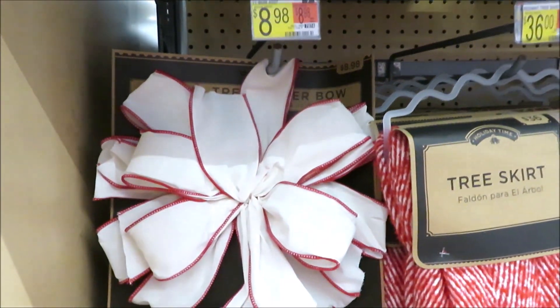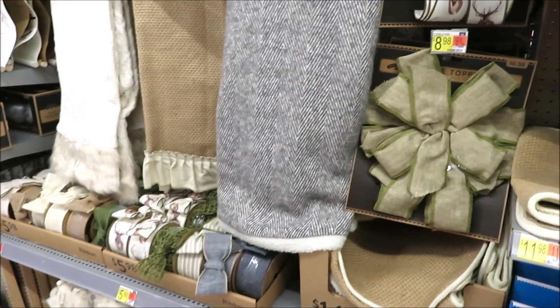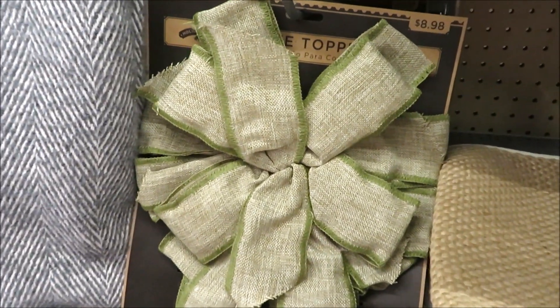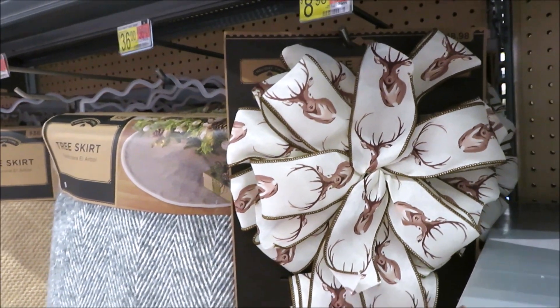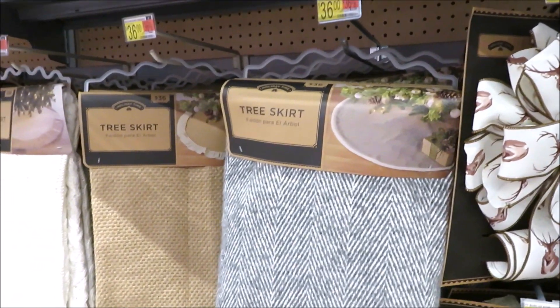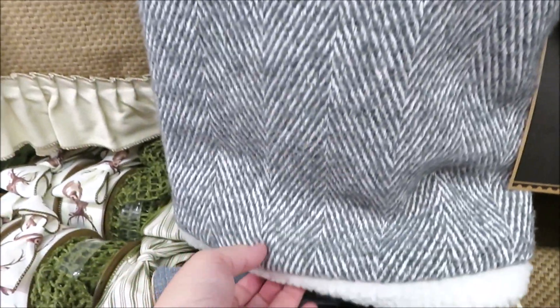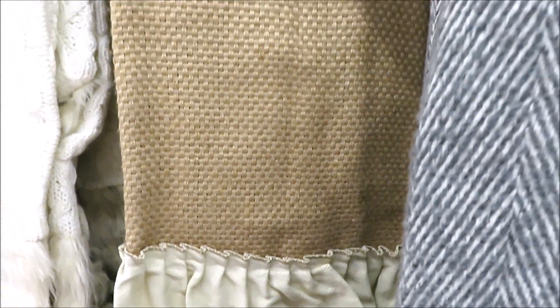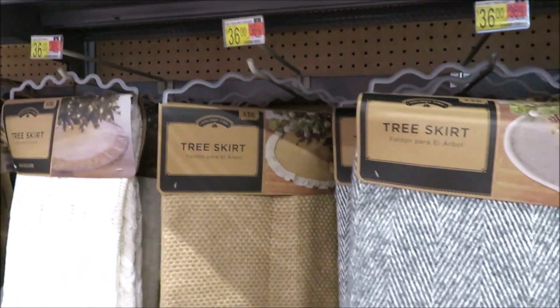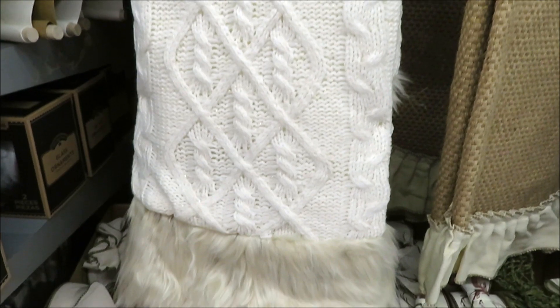Got lots of bows to go with this collection — this one's the white trimmed in red and then the beautiful red plaid. Now we'll look at some of their more neutral items. Their bows are really beautiful — this one trimmed in green, they're $9 a piece. It also comes in the reindeer on a creamy white. Their tree skirts are a complete home run — you can't beat it for $36. This one is a herringbone in gray and white with the Sherpa trim. They also have this one with the creamy ruffle in burlap, which I think is beautiful. And then it also comes in a cable knit sweater in cream with a bit of fur trim.